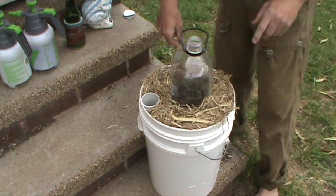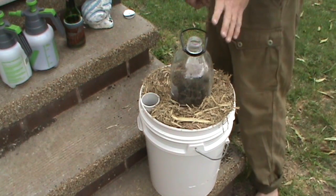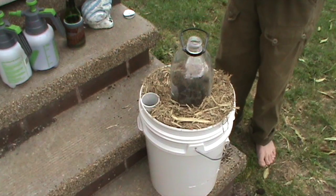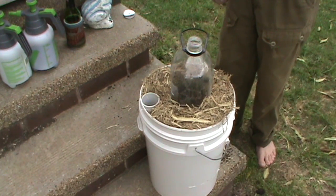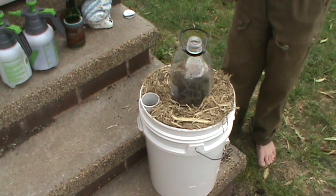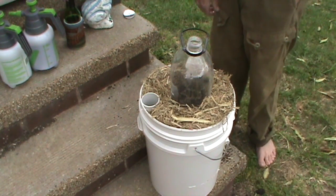The plants can actually be fed through the top hole here. The cover will protect them from cold winds and also act as a little greenhouse for them to thrive in. And as I said, it's self-watering, so it'll work quite well.